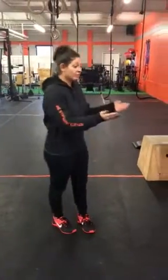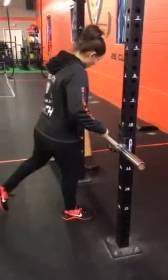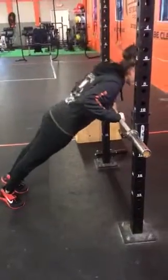Hi guys, Coach Sherry here from Steel Fox CrossFit. Today we're going to go over the progression for the push-up. Level 1 is going to be bar push-ups. The bar is going to be at your hip height and you are going to get your chest to the bar with a straight, tight core for 10 reps.